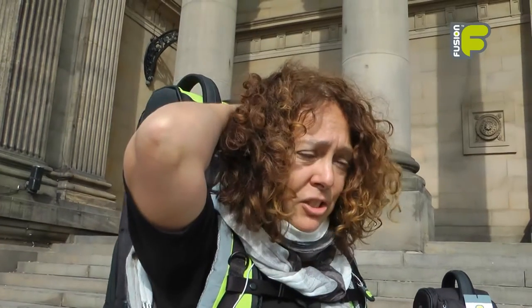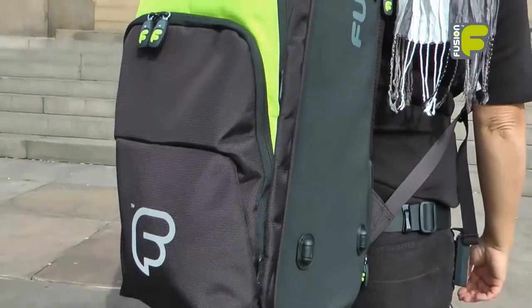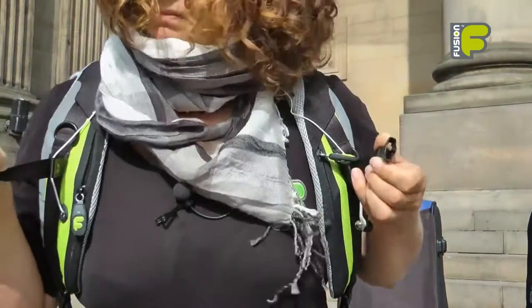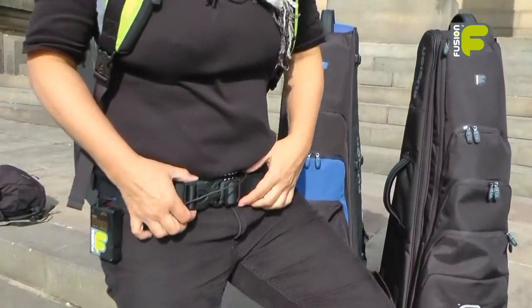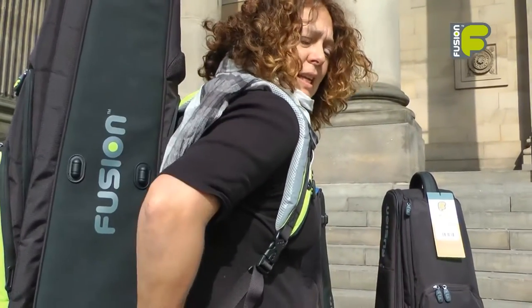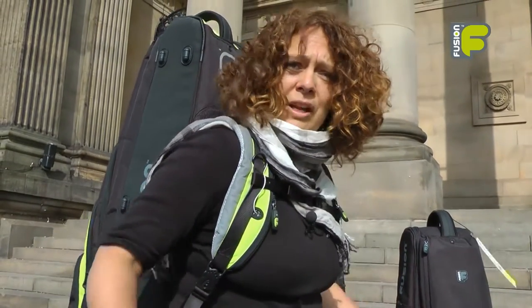We also have a reflective printed area on the back of the bag and also on the front of the bag, so you will be seen when you're walking down the road. We also have the chest belt which is adjustable, and the waist belt which works in conjunction with the chest belt to keep the bag in an upright position and stops any movement of the bag whilst you're walking.